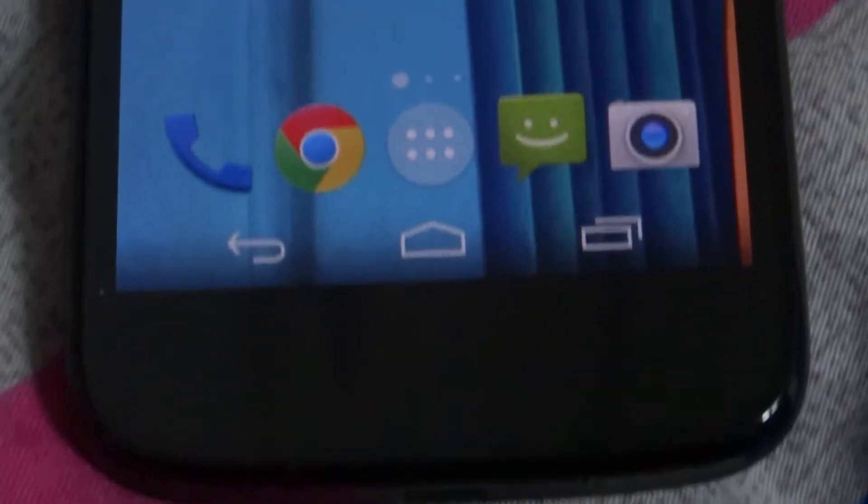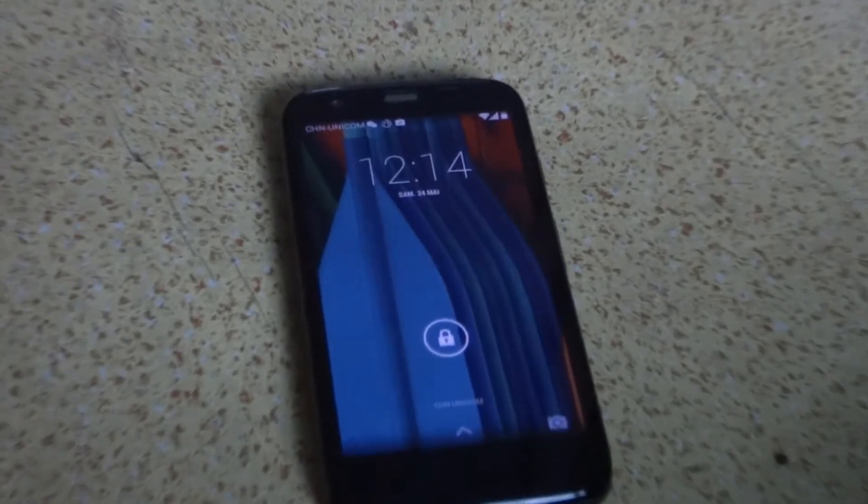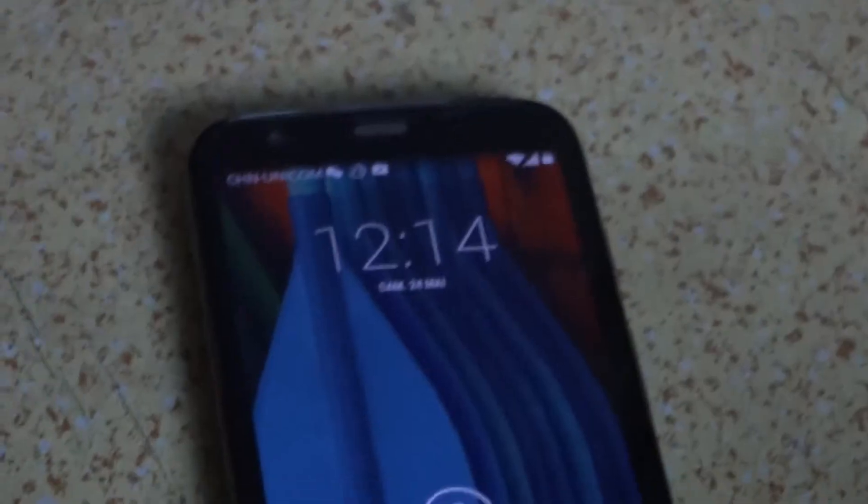The Moto G has a cool black slab design which I like. It has a 720p display which is nothing to boast of, but the display is actually decent. Colors are okay and everything seems to look quite nice with good viewing angles. The display is quite alright and I don't think anybody's going to be disturbed with the display on this smartphone.